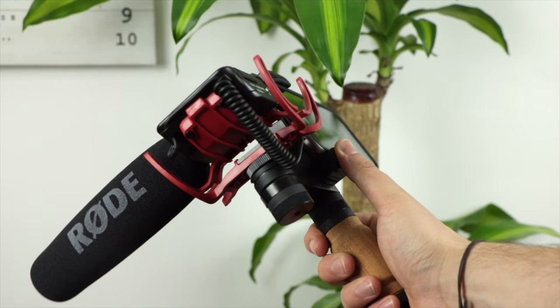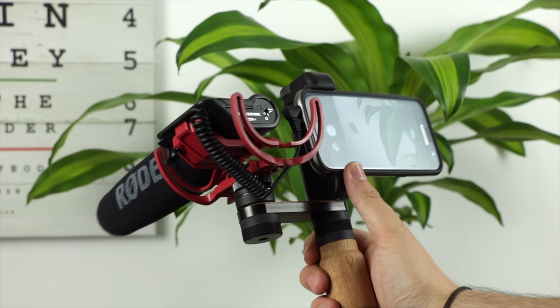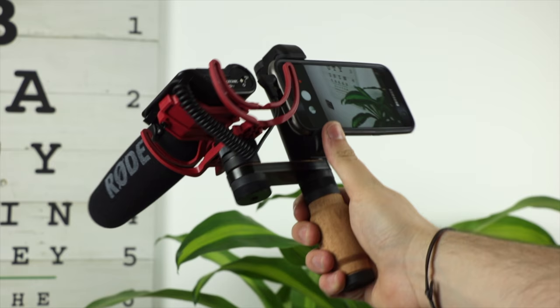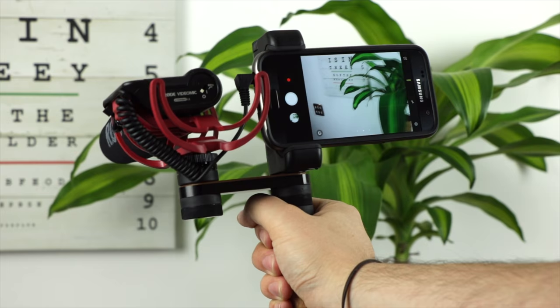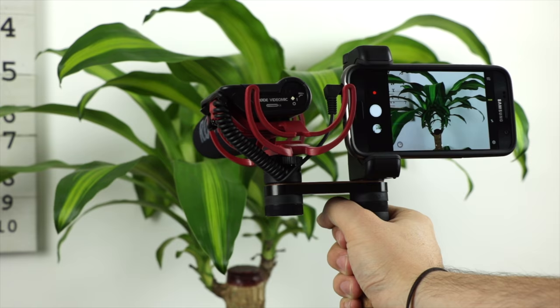But that is going to do it for this video. As I mentioned at the start, I'm going to have links to everything in the description down below. If you enjoyed this video be sure to give it a thumbs up, and if you've got any questions hit me up in the comments section. Don't forget to subscribe for more great content. I'm Michael from Copper vs Glass — thanks very much for watching and I'll catch you guys in the next video.